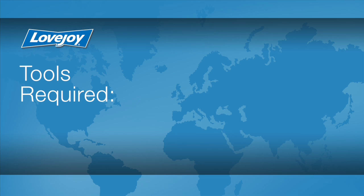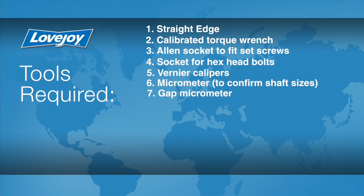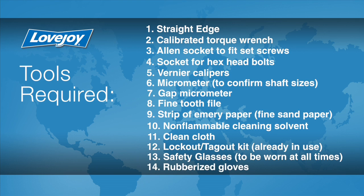Let's look at the necessary tools we will need to perform this installation: a straight edge, a calibrated torque wrench, an Allen socket to fit the set screws, a socket for hex head bolts, Vernier calipers, a micrometer to confirm the shaft sizes, a gap micrometer, a fine tooth file, a strip of emery paper, non-flammable cleaning solvent, a clean cloth, a lockout-tagout kit, safety glasses, and rubberized gloves.